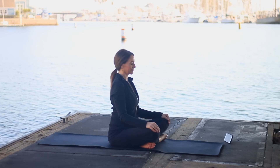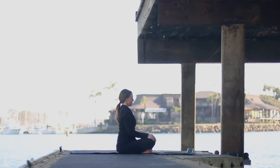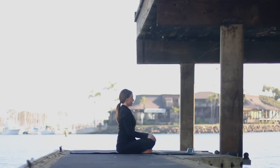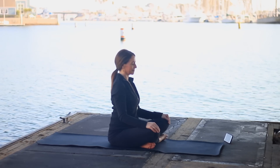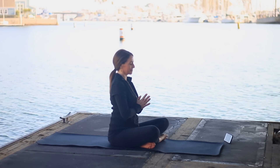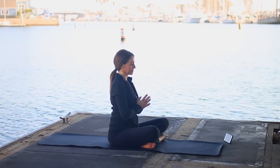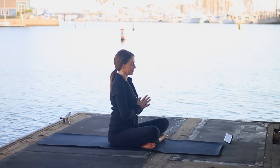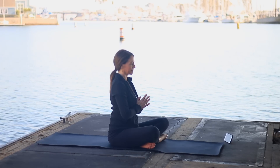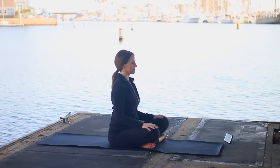Begin sitting nice and tall, shins crossed. If that's not a comfortable position for you, any seated position will be fine. Just be sure to sit up nice and tall, lengthening your spine, opening your chest. Bring your hands together in front of your heart. May our practice help to bring you into the present moment, help you to focus in on your breath, and help you to feel great in your body.